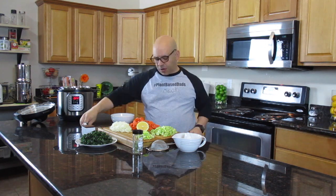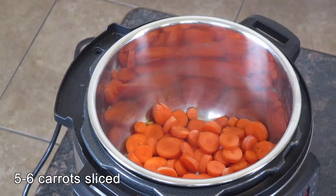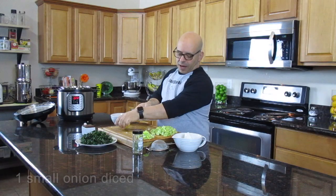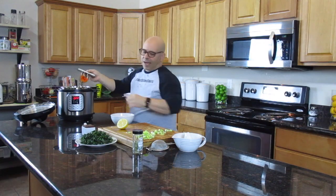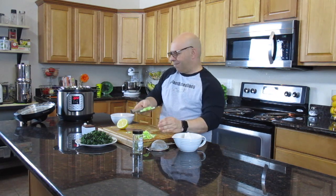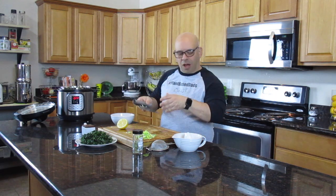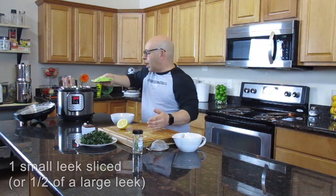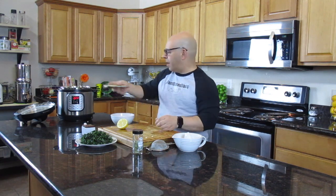So the first thing we get started with is the vegetables. I'm going to take the carrots and put them in, then the onions, then the celery. The carrots are about five whole carrots that I've chopped up. The celery is four to five stalks — I chop the ends off and use the clean part. The leeks come in different sizes: either an entire small leek or half of a large one, depending on the size you get.